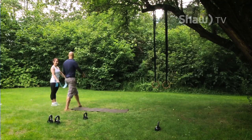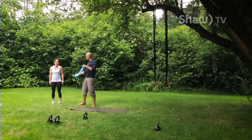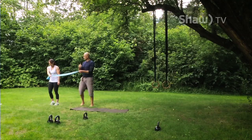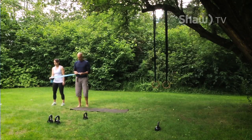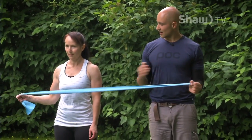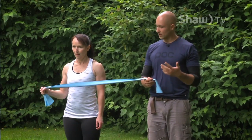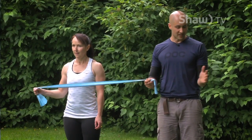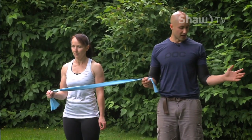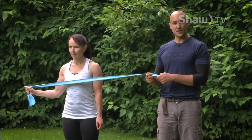One last drill. Tie the band off to a post or have someone hold it. Grab the band, face away, keep your elbow tight to your body, keep everything in a straight position, then externally rotate and come back slow. Do 10 per side. You can do this without the band first to see how much range you have — the band shouldn't prevent you from getting there. After that, you're ready to train.